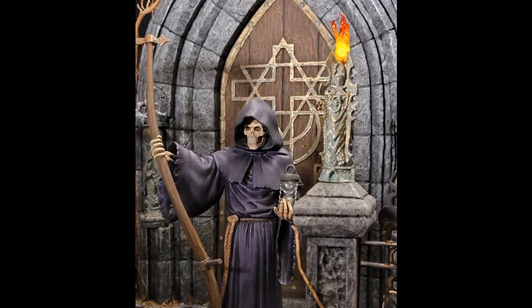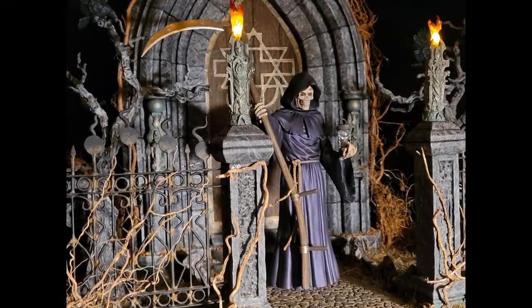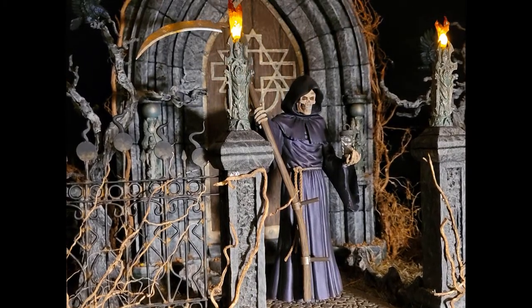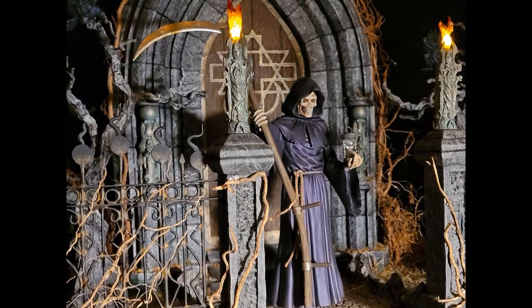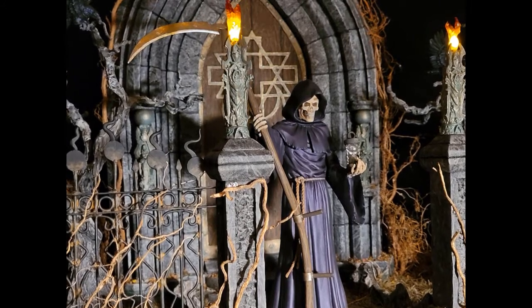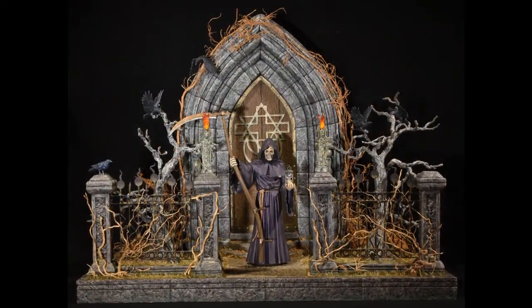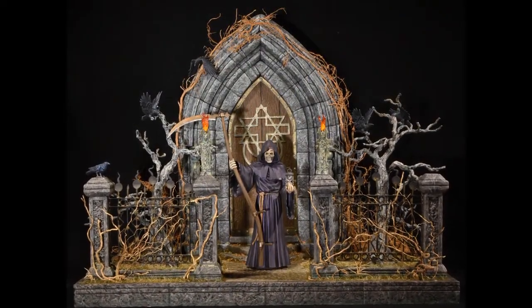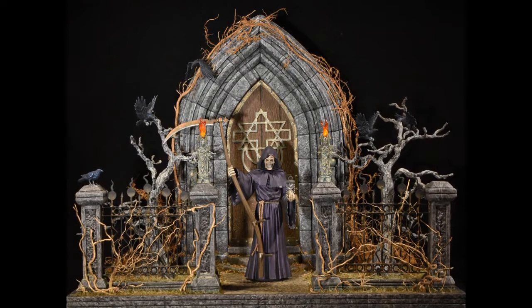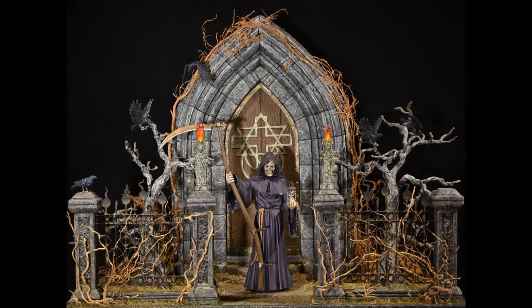The base stone arch and door are styrofoam, door detail is cardboard and Aves. Fence posts are styrofoam, fence is wire, styrene, wood dowels and Aves. The torch statues are gaming minis, as are the statues in the doorway. LEDs and hot glue added for the flames. Trees made from wire, covered in hot glue, bark carved with a soldering iron and then painted. The cobblestone walkway is carved in styrofoam. Ground cover is dirt and gravel with several applications of static grass. The vines are dried roots from the garden. Ravens are 3D printed.